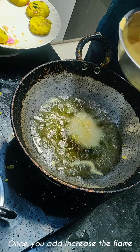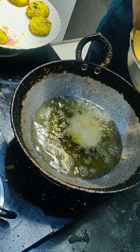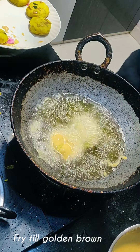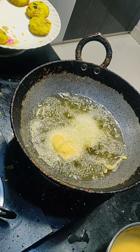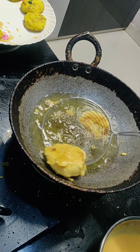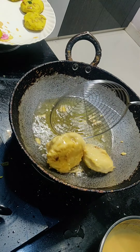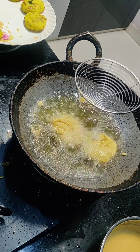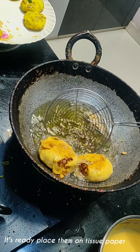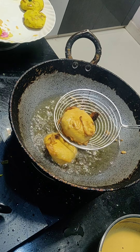[Kannada: Place on paper to drain excess oil. Once done, keep it on medium heat. Turn it carefully. Place it on a tissue paper to remove excess oil.]